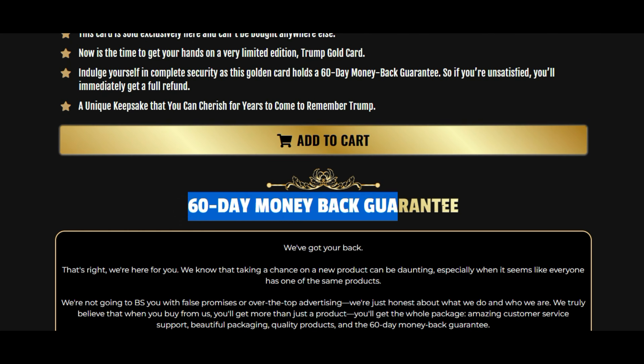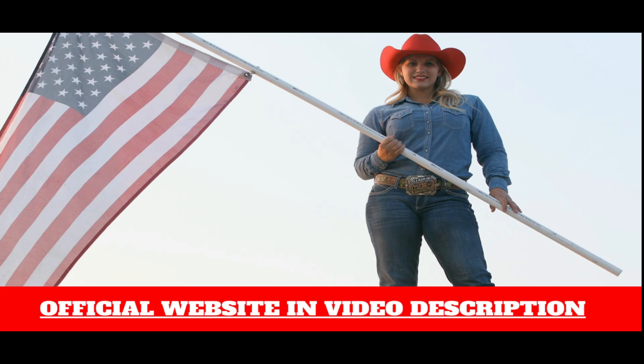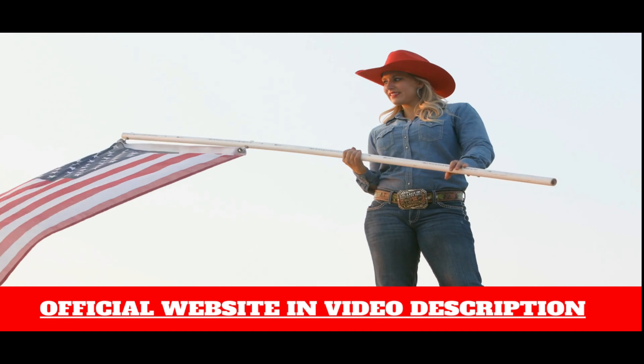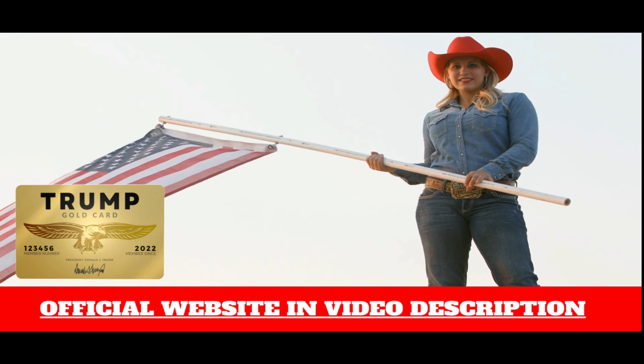Where to buy the Trump Gold Card: You can only find this souvenir on the manufacturer's official website. No other retailers are at this time approved to sell it. Make sure you are on the original site so you don't run the risk of getting a fake product.